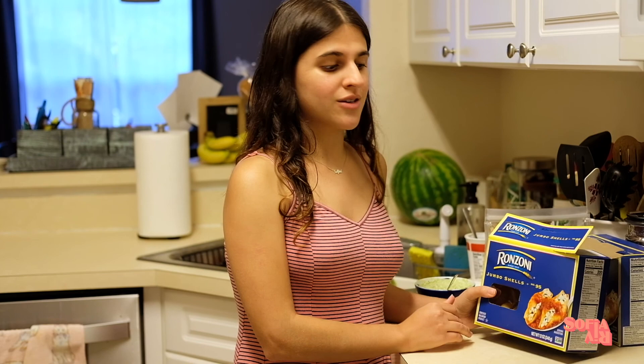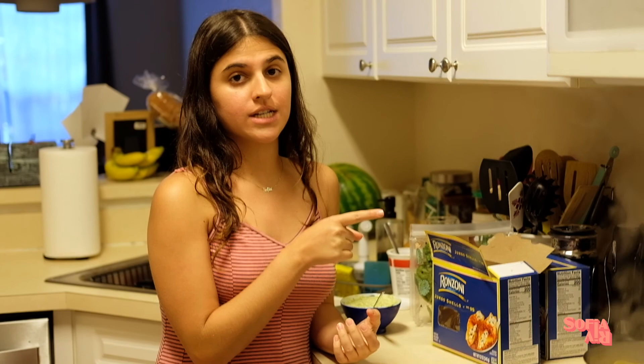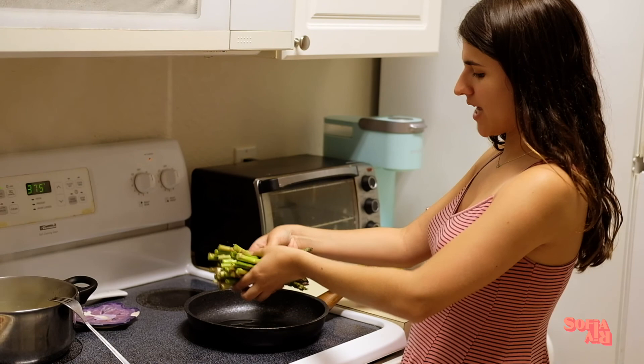After putting all the seasoning, go ahead and mix it up again so that it is evenly distributed. Now that our water is boiling, I'm going to put about 13 shells for two people and let that boil for about eight to ten minutes. I already preheated the oven to 375.